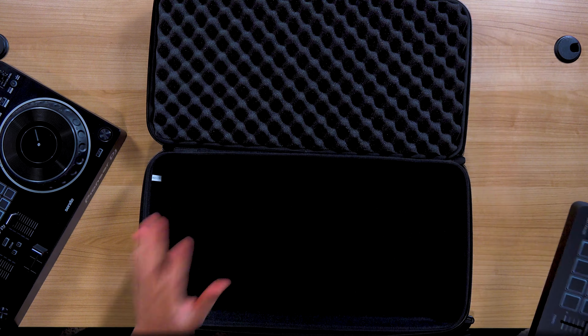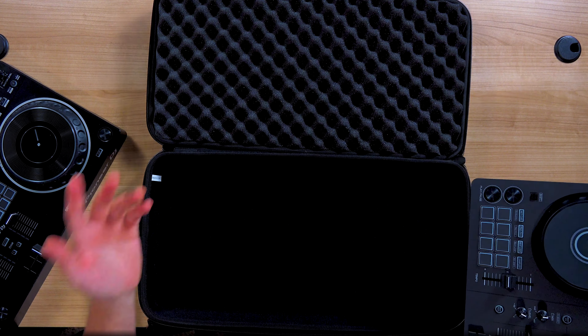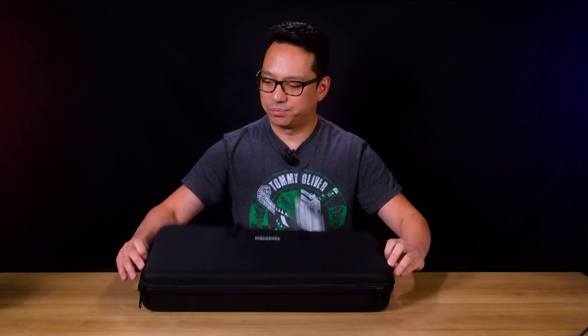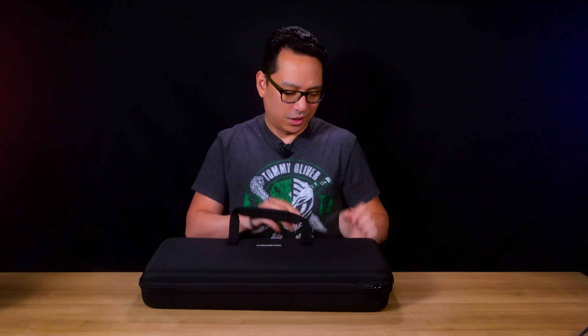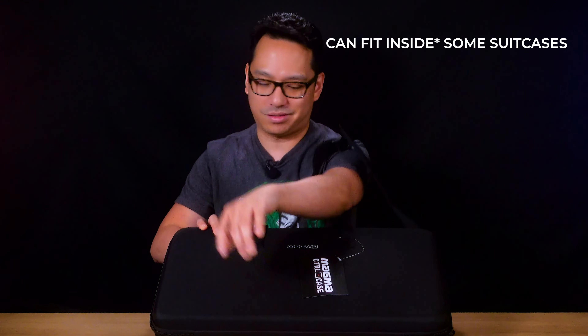That means my SB3, SB2, DDJ-400, and definitely the DDJ-200 could theoretically fit in there too. This is the DDJ-REV1 case from Magma. It has a carry strap, it's nice and lightweight, perfect for traveling, and could even fit some suitcases. I'll leave some links down below where you can find it, and we'll see you in the next video.